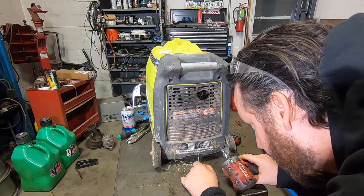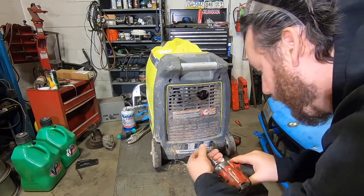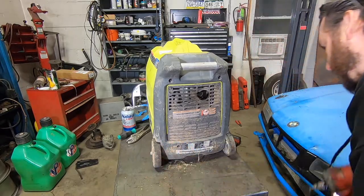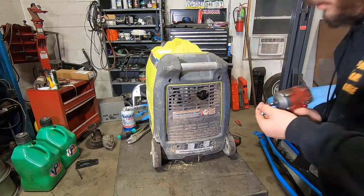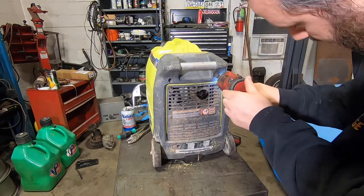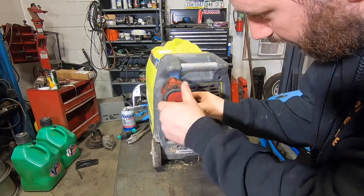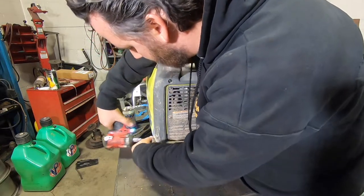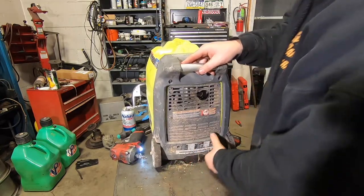15 amp at 120 volts — probably close to 2,000 watts. They serve their purpose. They're not the most powerful generators, but for how light and compact and quiet they are, from a weekend camp perspective, you really can't beat these. You can run a grinder, a small air compressor, charge things, whatever.